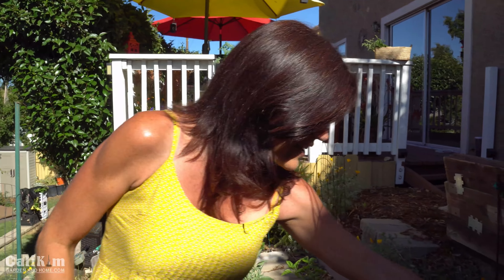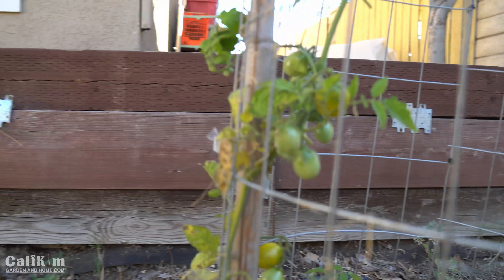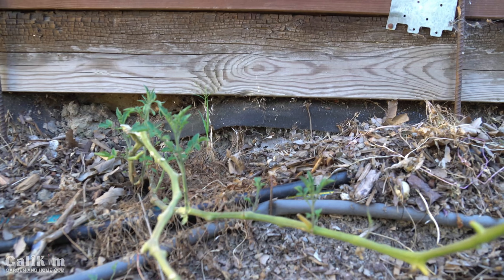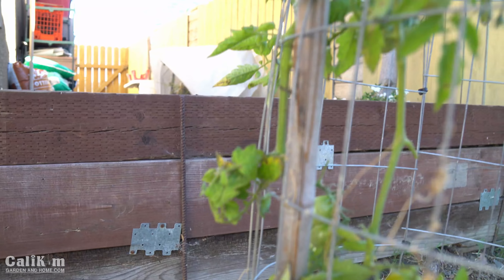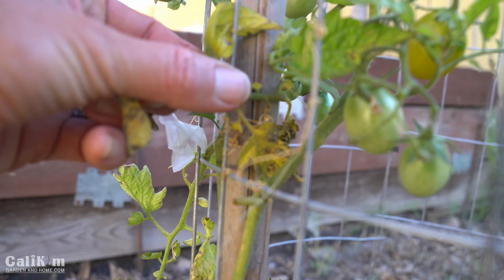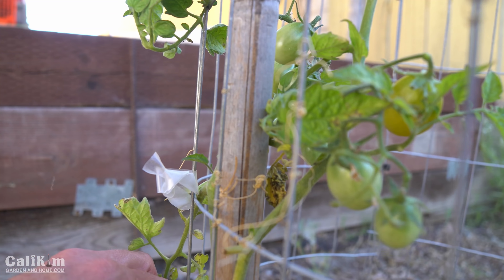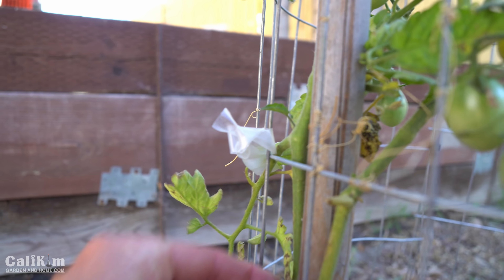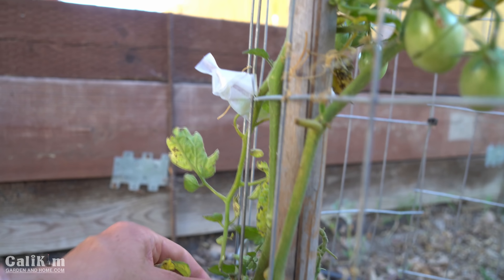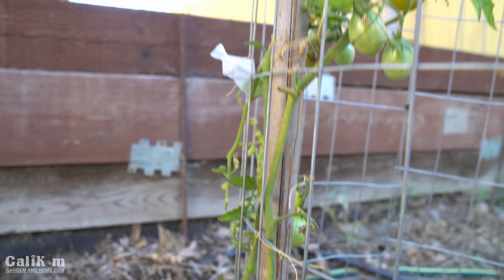I also have this volunteer plant that grew over the winter. I decided to leave it in and trail it up the tomato cage. Now you might see it's starting to yellow a little bit — if you have yellowing on your leaves, pinch those off because that's a sign of disease. You definitely don't want your tomato plant getting disease because it will spread very quickly.